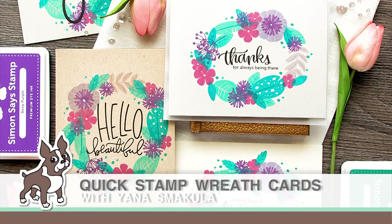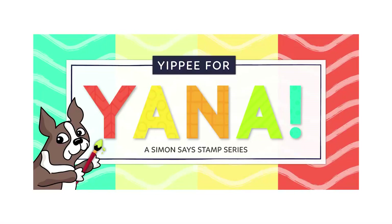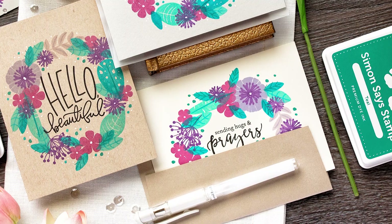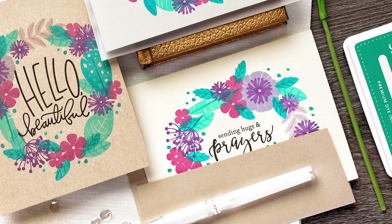Hi everyone, this is Yana Smokula for Simon Says Stamp and thank you for joining me today. I'm excited to bring you another episode from my bi-monthly Yippee for Yana video series. Today's video is all about creating quick stamp floral wreath cards for any occasion.